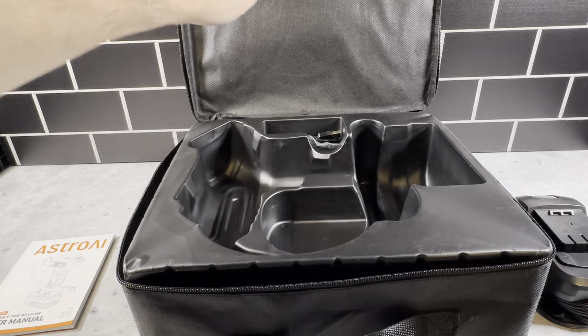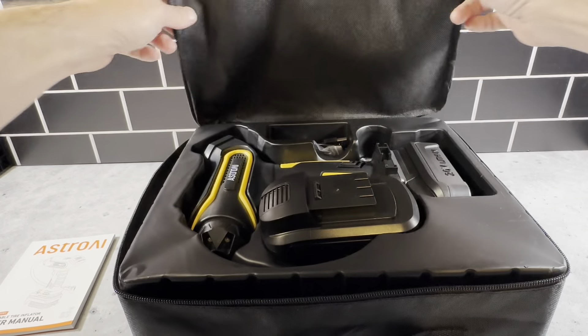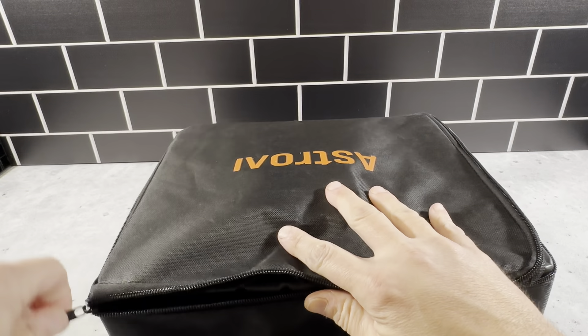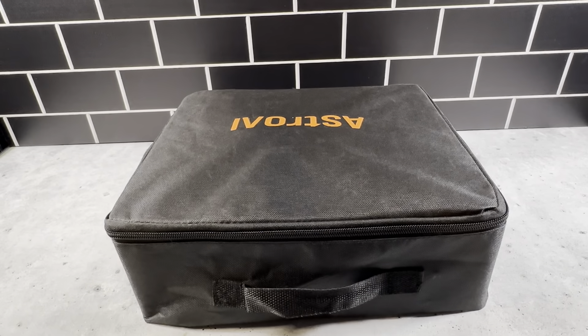So we'll put this back in here so you can see how it goes — fits in here perfectly. It just zips up really nicely. Put the user manual back in there and close it up. And this is it — the Astro AI Portable Tire Inflator. It's going to give you peace of mind while on the road. Definitely want to pick one of these up.